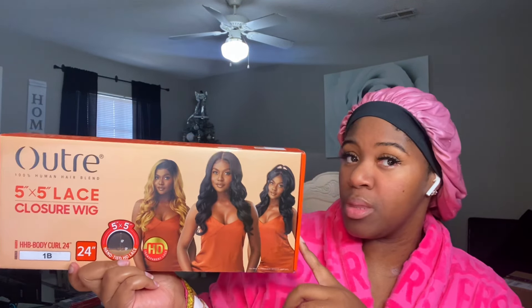So this is the wig — this is a straight full unboxing, I have not opened it or manipulated the wig in any way. It just came the other day from Amazon. This is the Outre 5x5 lace closure wig and the name is HHB Body Curl. She's listed as 24 inches and I got her in color 1B. You can see they got a little different styles here.